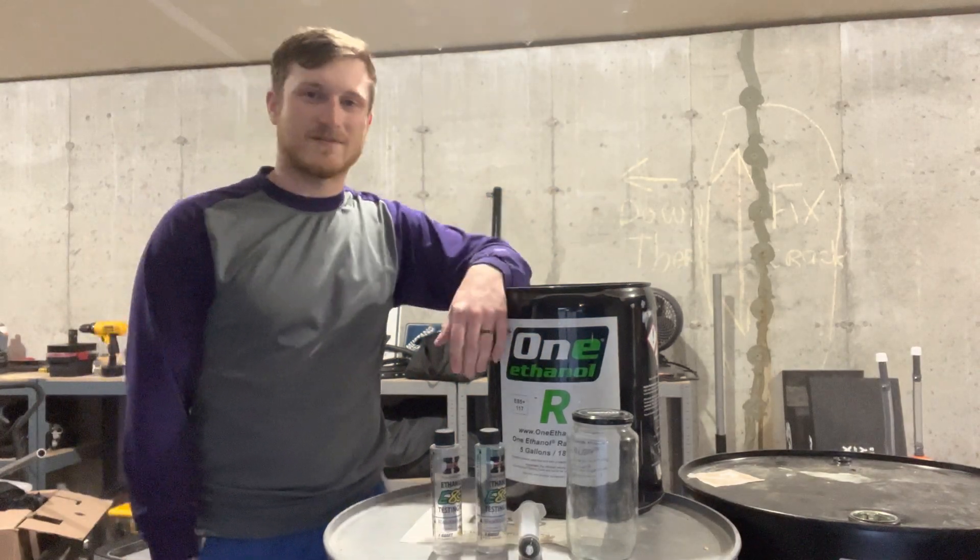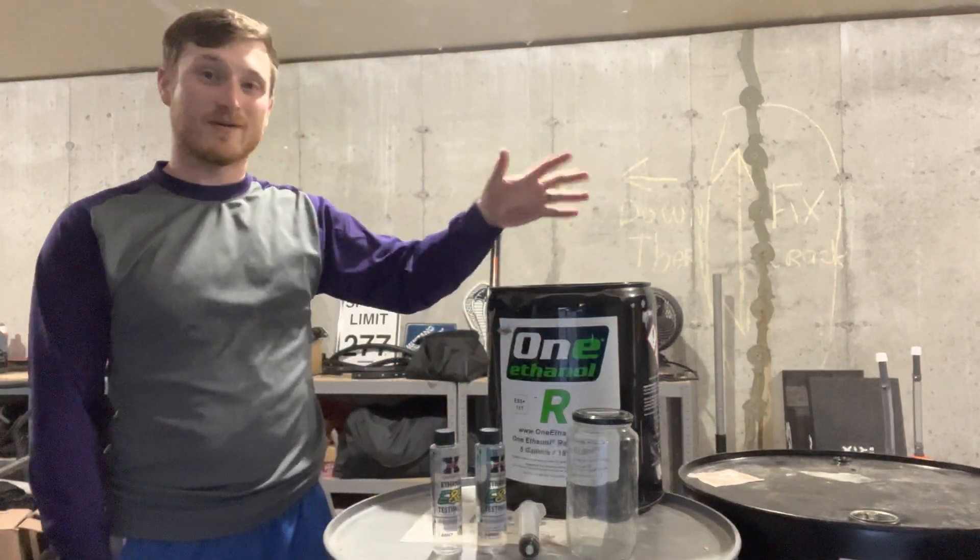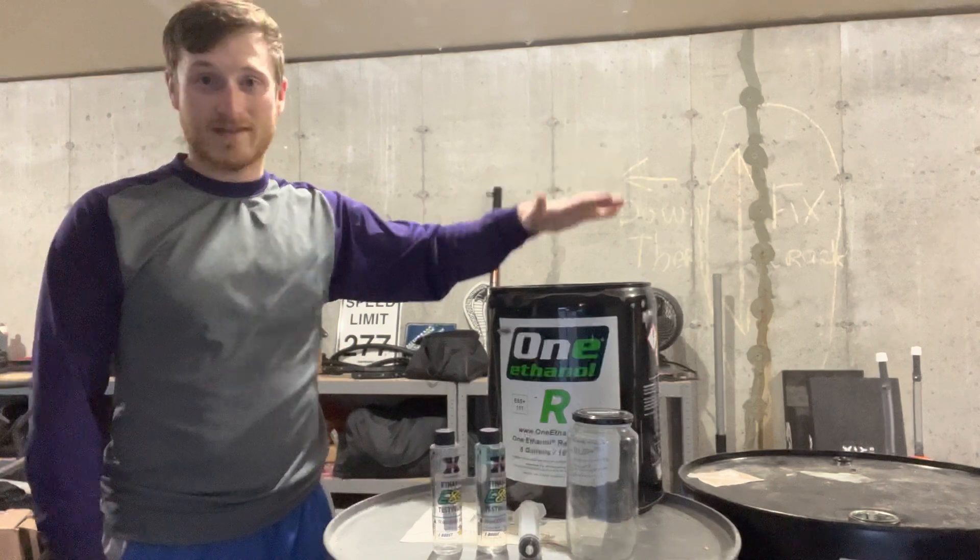What is up everyone? Kyle here, otherwise known as Twisted 500, back with another video. I'm going to be testing 1 Ethanol R today.